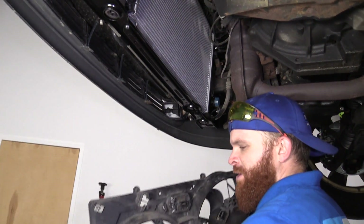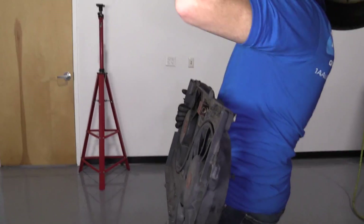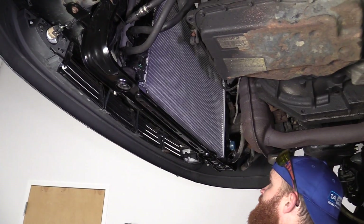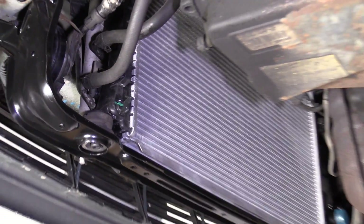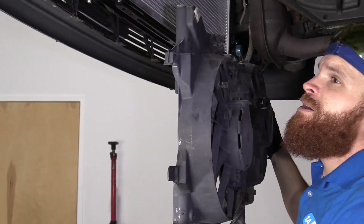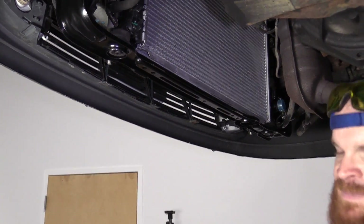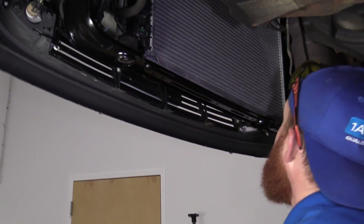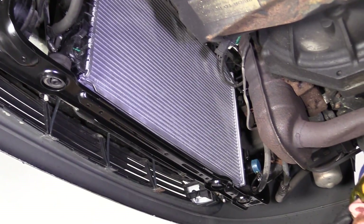Now it's time to put in our fan assembly. It goes flat side against the radiator, obviously. We've got one hook there, one here, one over there in the same area, and one over here. When we bring this in, we're going to go away from the radiator, bring it up past the hooks, push it up against the radiator, drop it down. The top side is the lock side — they have the little locks. I'm just going to grab my safety glasses and put those on.